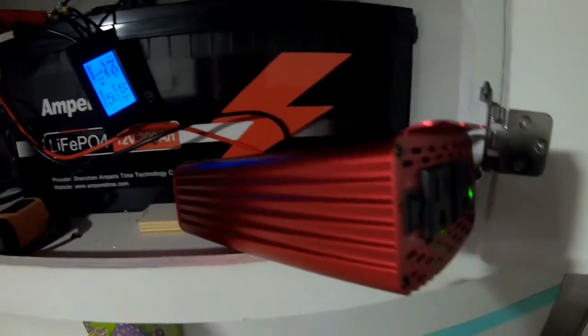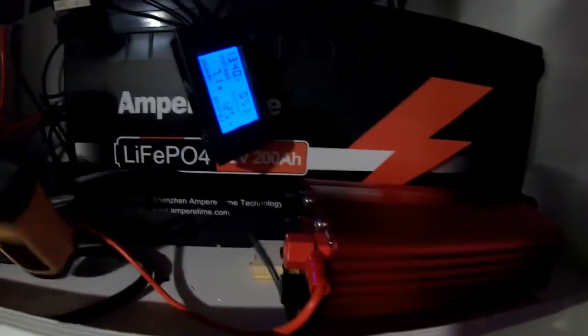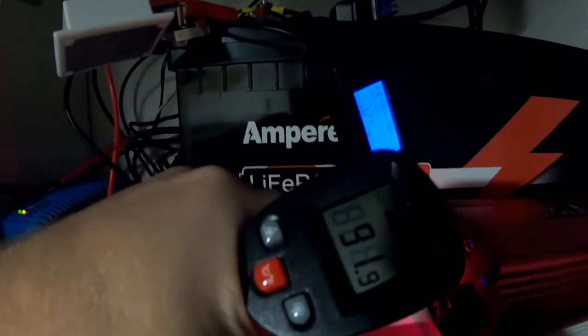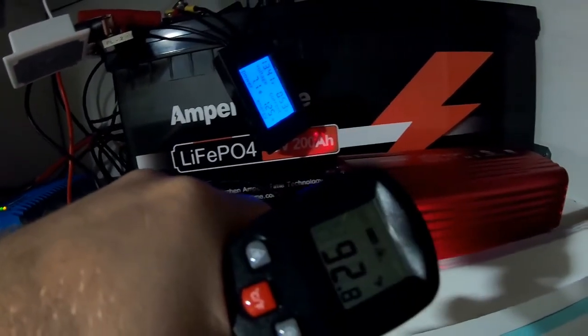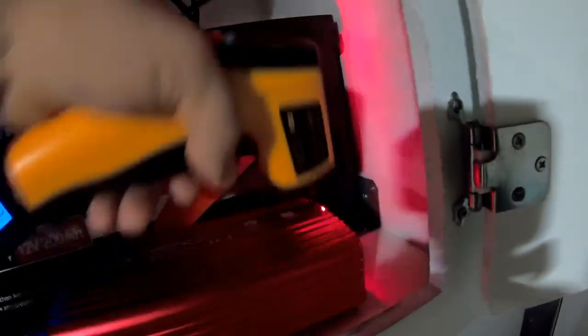Before I cut this unit off, I want to make clear we're not sponsored by these guys. The exhaust is putting out around 88 to 90 degrees. The wires are not even over 100 degrees anymore. I cannot get this thing to hit 100 degrees at all.